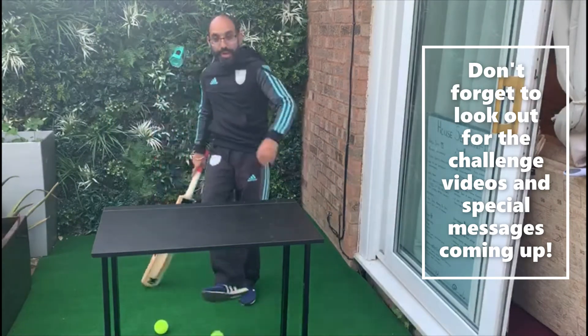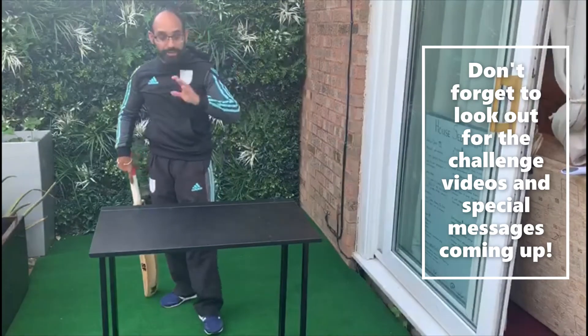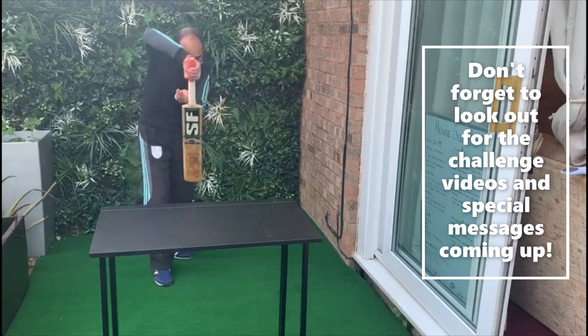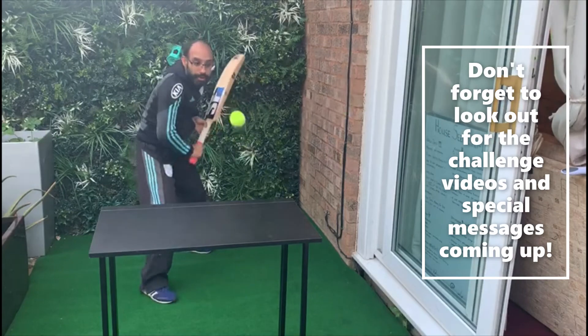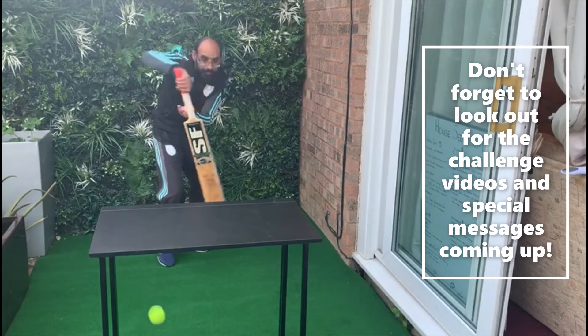So that's a really good drill. You can do it a little bit faster — get your mum or dad, brothers, sisters, to feed it a little bit faster, then you can get in behind it. Just remember, we're looking to go back and across, back and across. Nice, soft hands.